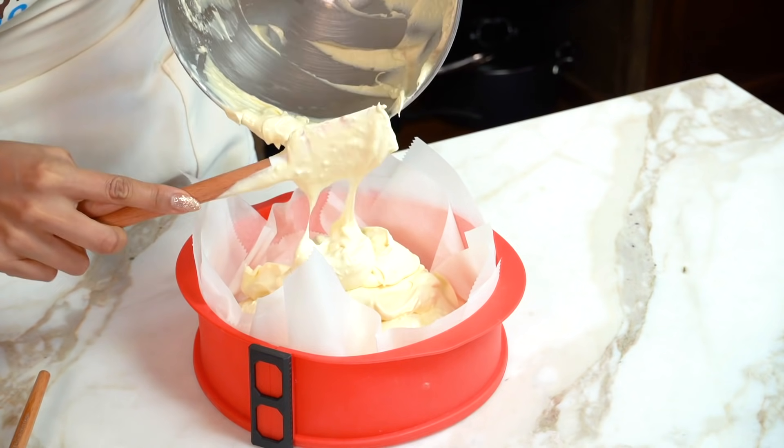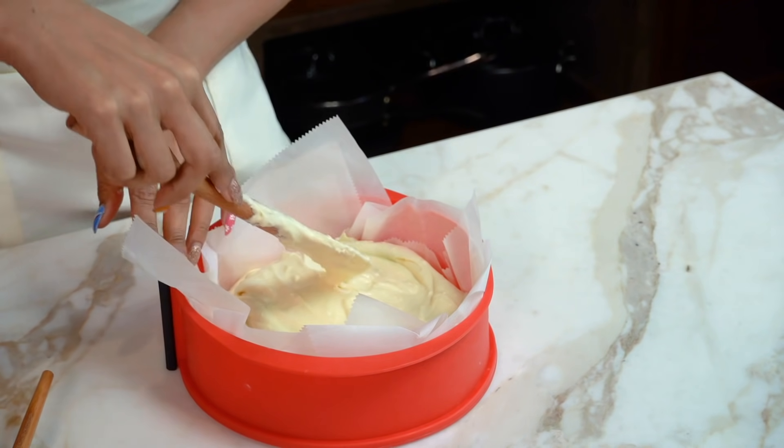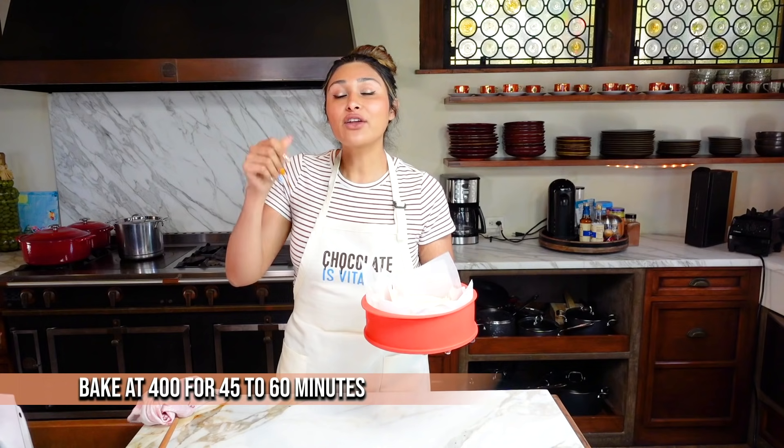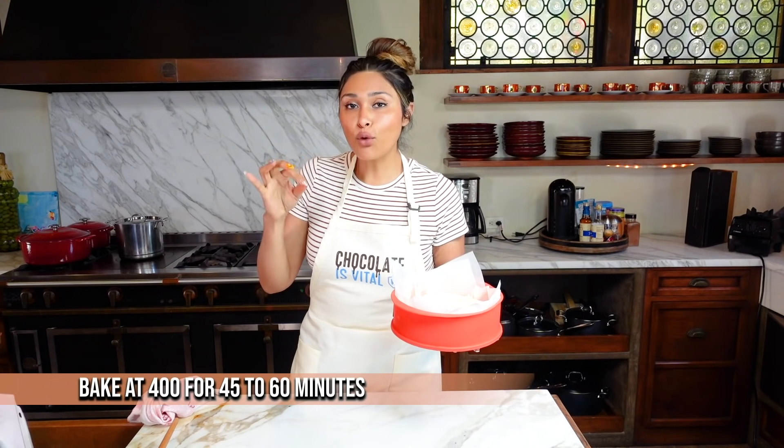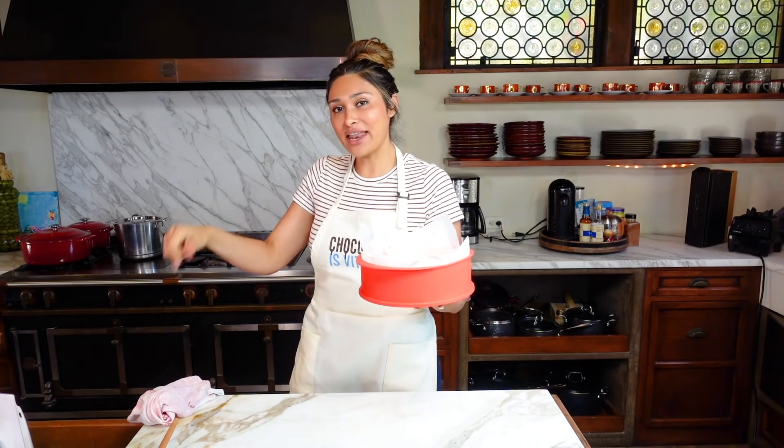Now we are just going to spread it. You're going to want to make sure that your oven is preheated at 400 degrees before you get started, and now we're just going to go ahead and put it into the oven.